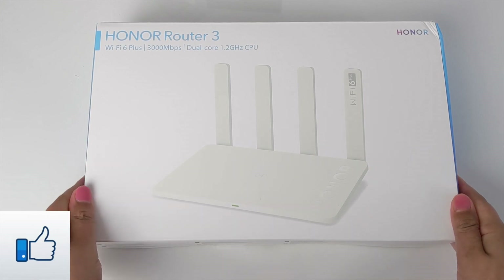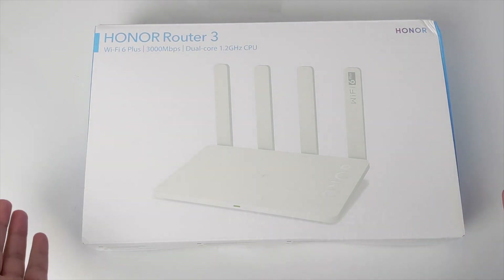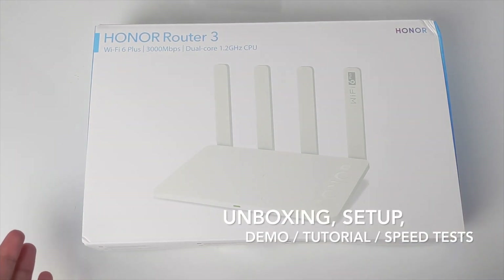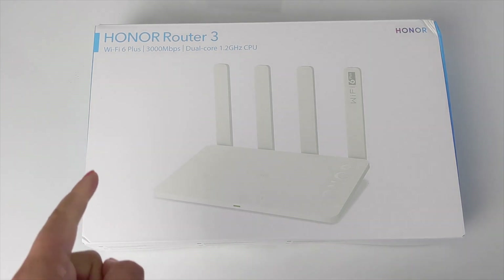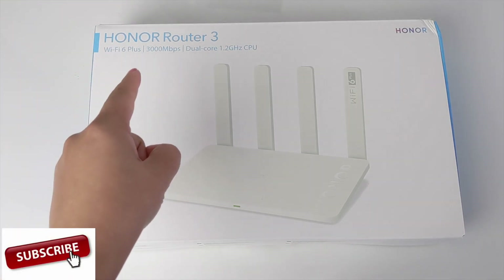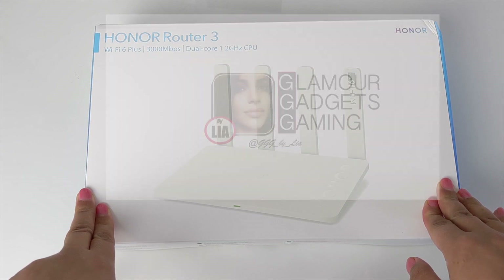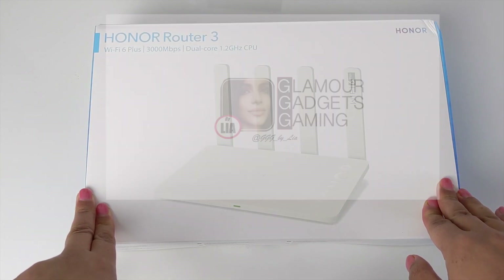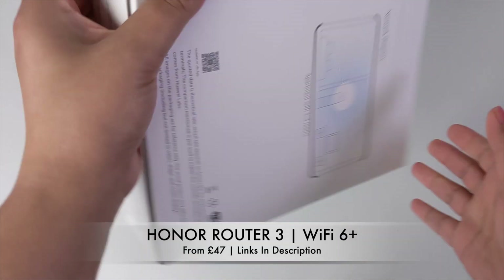I received this just over three weeks ago and this unboxing was done on the day I received it. Today I'll be sharing a very quick unboxing, setup demo, Wi-Fi speed test around the house on my iPhone 11 Pro Max, Poco F2 Pro, OnePlus 7 Pro, and a wired speed test on the Lenovo Legion gaming laptop. Hey guys, I'm Leah and you're watching Glamour Gadgets and Gaming. Here I have the Honor Router 3 which features Wi-Fi 6 Plus — this is Honor's first router ever.